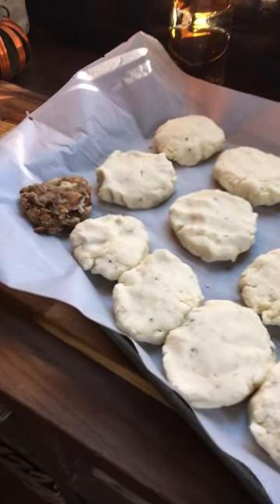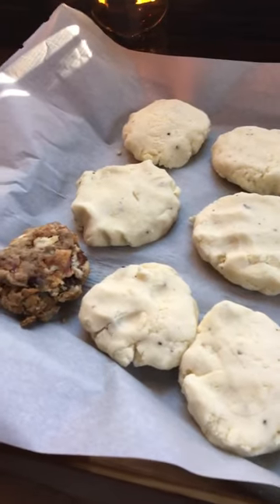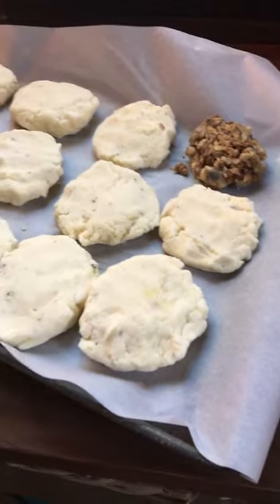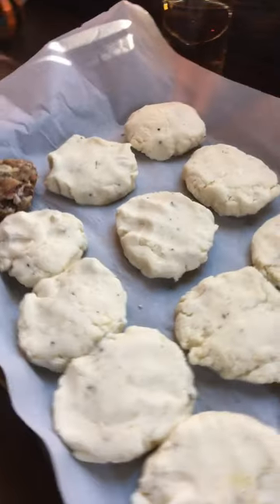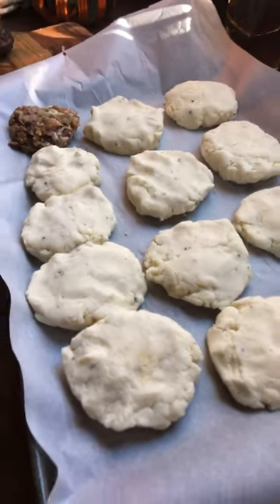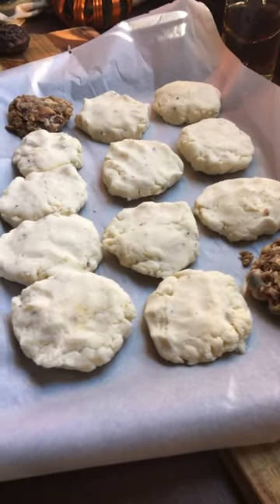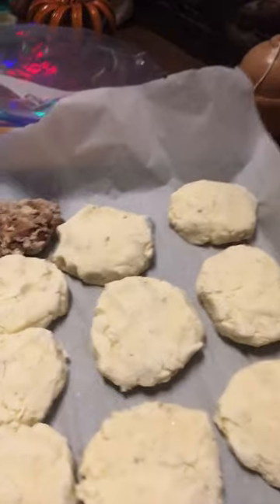What I did was roll them out in my hand and flatten them into discs, along with some stuffing balls. I'm going to put them in the freezer for about five hours. Once they're frozen solid, I'll show you what I'm going to do next.